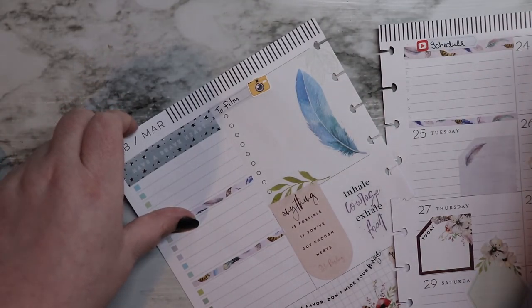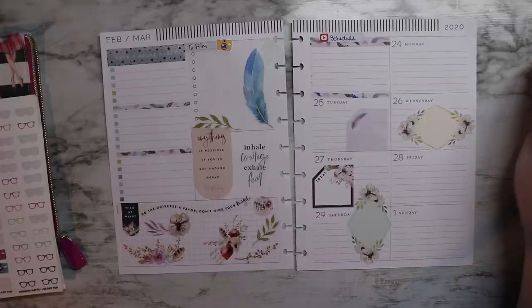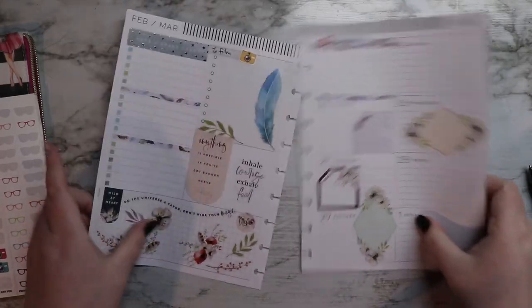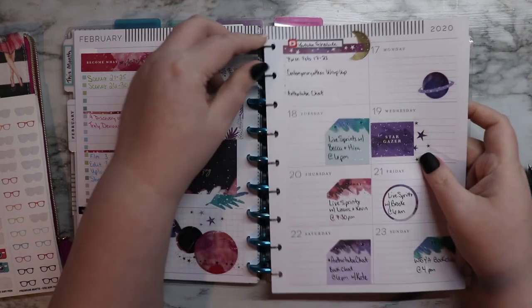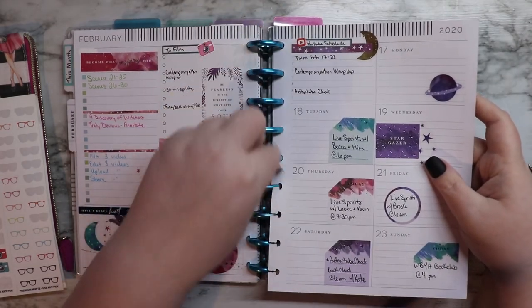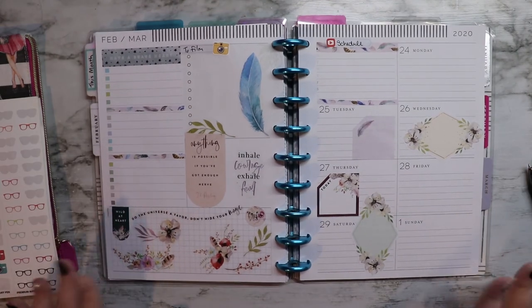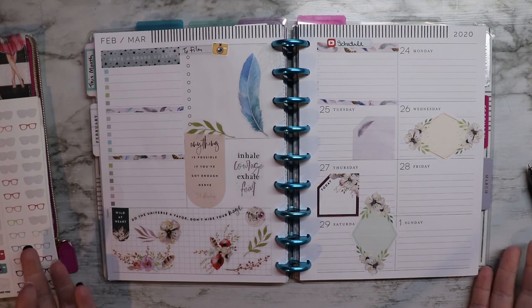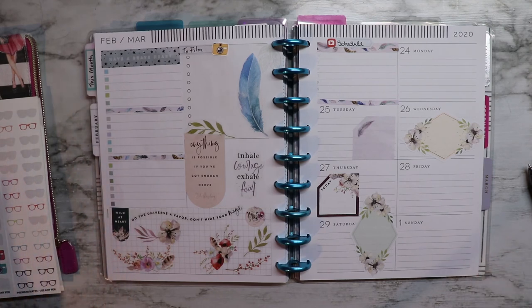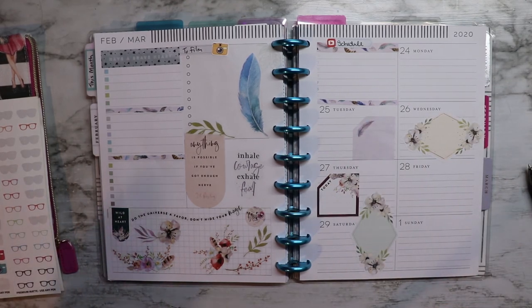That sound is the sound of my Discord chat starting, so I need to wrap this up. Let's pop these back on the discs. And there you have my week for next week — not filled out because it's the same thing every week. I have the exact same goals and the exact same stuff going on over here.